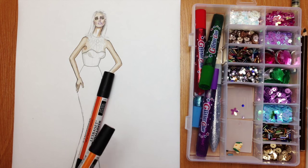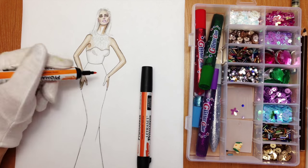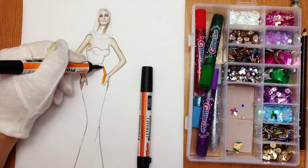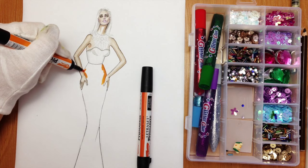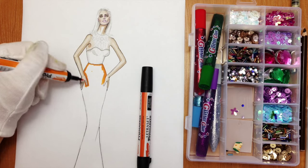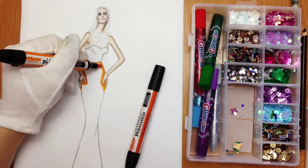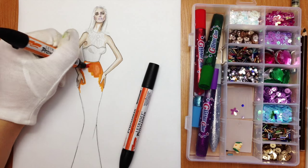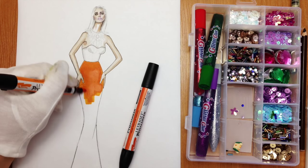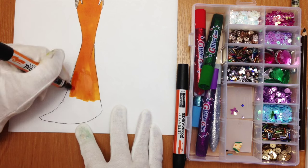Hi everyone, it's F-Sketcher Fashion Drawing Tutorials and in this lesson I'm going to show you how to use sequins and crystals to make slightly different effects while making sketches. And if you want to draw a model in the same pose, check the playlist on F-Sketcher channel called Poses — this is pose number three, or just find the video pose number three among F-Sketcher videos.